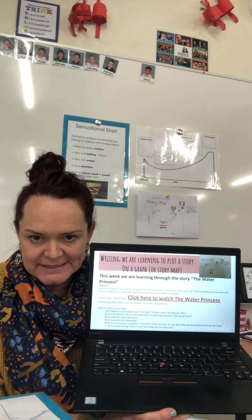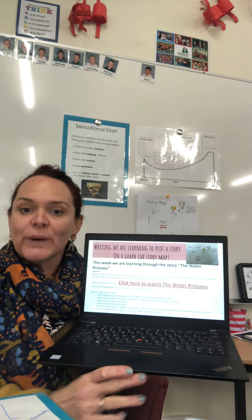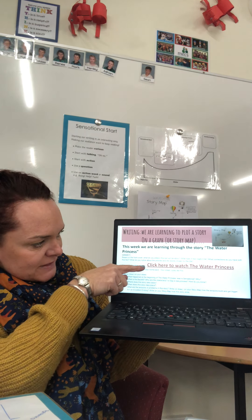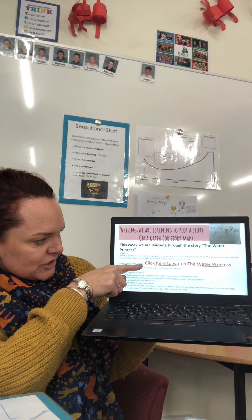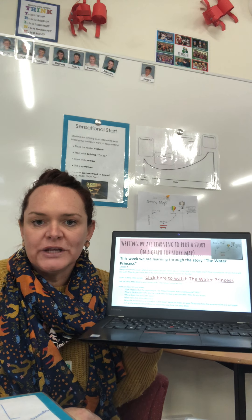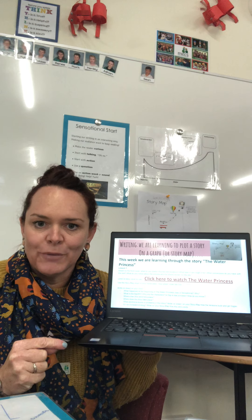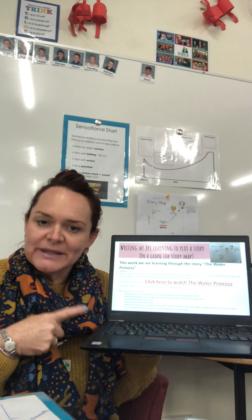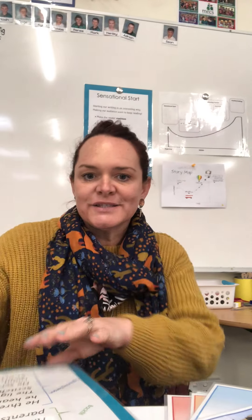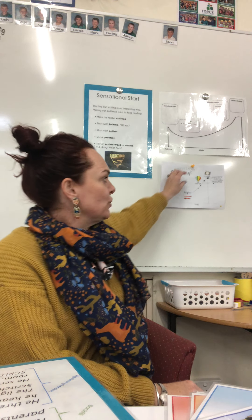The story is called The Water Princess, which is based on a true story. When you go to your School Box writing page, you will find a big red link that says 'Click here to watch The Water Princess.' I'd love you to go and have a listen to that now, then come on back and I'll explain what to do next. Pause me, go and listen to that, then come on back.